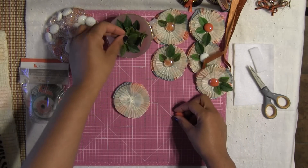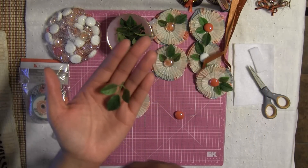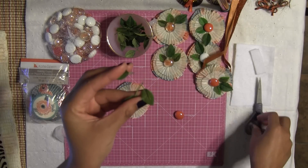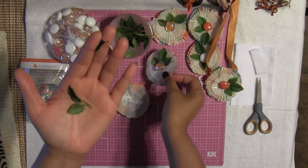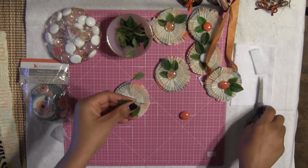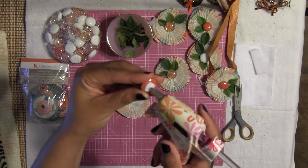Once you get this going, you're going to use some of your leaves. I like to use three leaves, but use as many as you want — four, six, it doesn't matter. This is your project, you choose. I like to place one at the top and then one kind of to the side. So I'm going to add a little bit of hot glue to the back of this gem or filler — not too much, just a little.